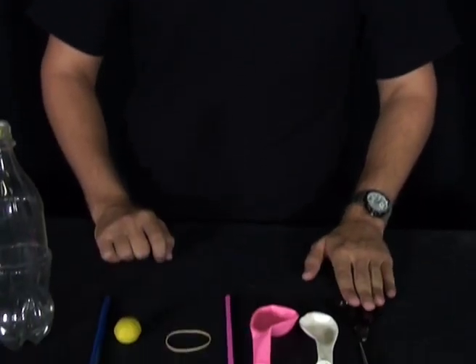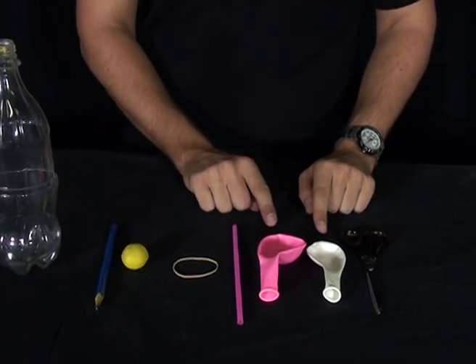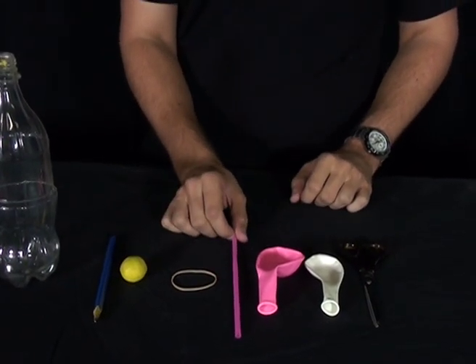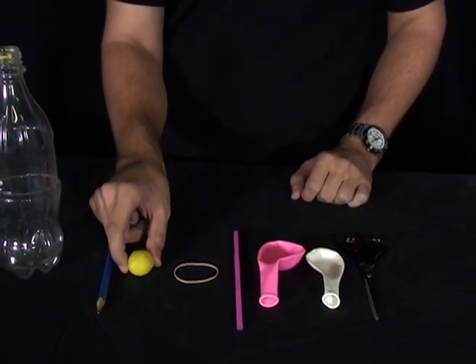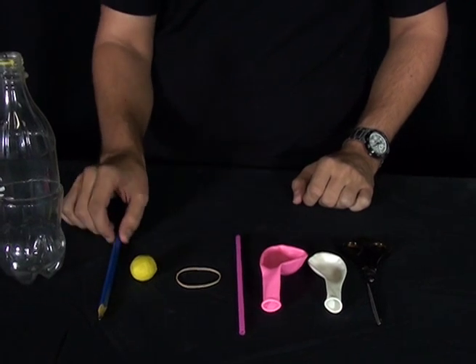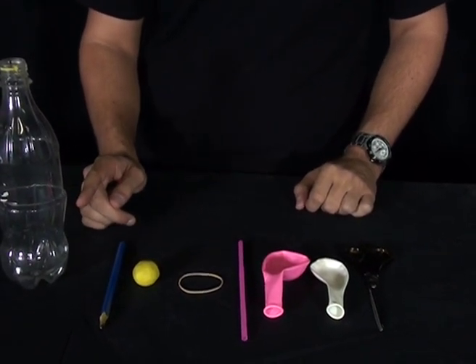What you'll need is a pair of scissors, two balloons about 30 centimetres in diameter, a straw, a rubber band, a piece of plasticine about 2 centimetres across, a pencil, and a plastic bottle about 600 millilitres large.